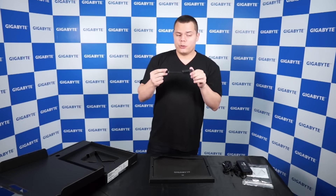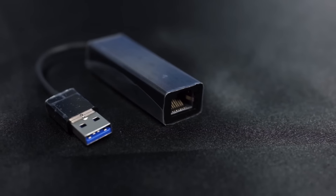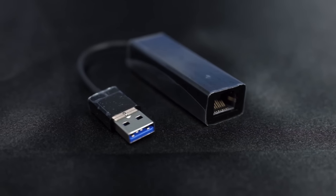And that's the USB to LAN adapter, so this allows you to have faster access to the internet.